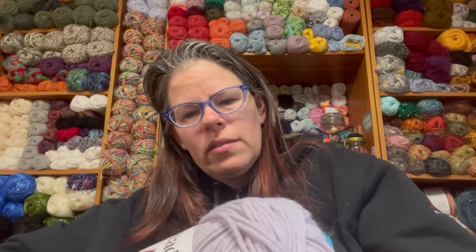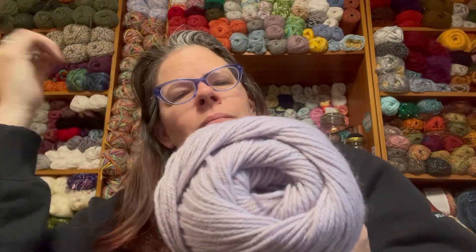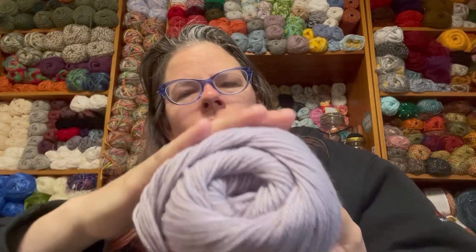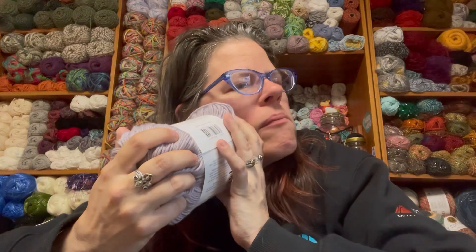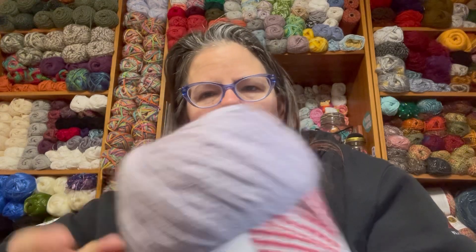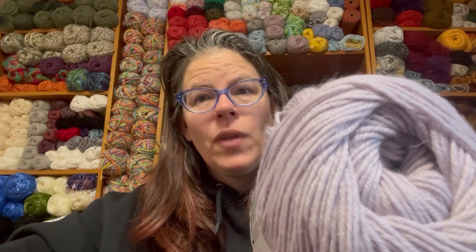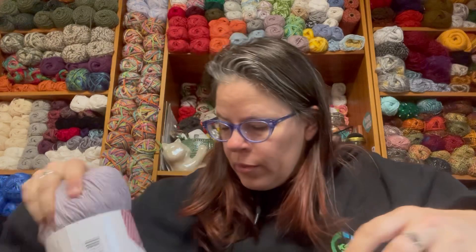This previously came out as a limited edition about two years ago — they had some solids and some coordinating colors with a couple of different colors in the same skein. I picked this one; it's like a light purple. I can't smell anything today with my allergies. This is the one I picked for the Lux Merino — can't wait to do yarn reviews on these for you guys.